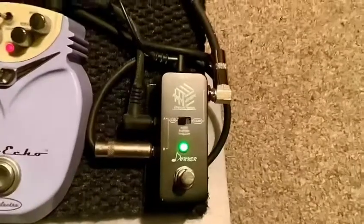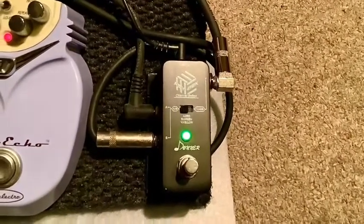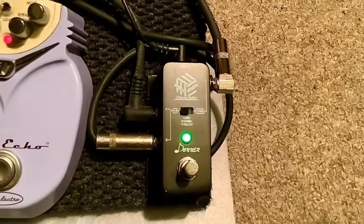So our first pedal in line is an ABY splitter box. I can either go to one amp, the other amplifier, or both of them at the same time.